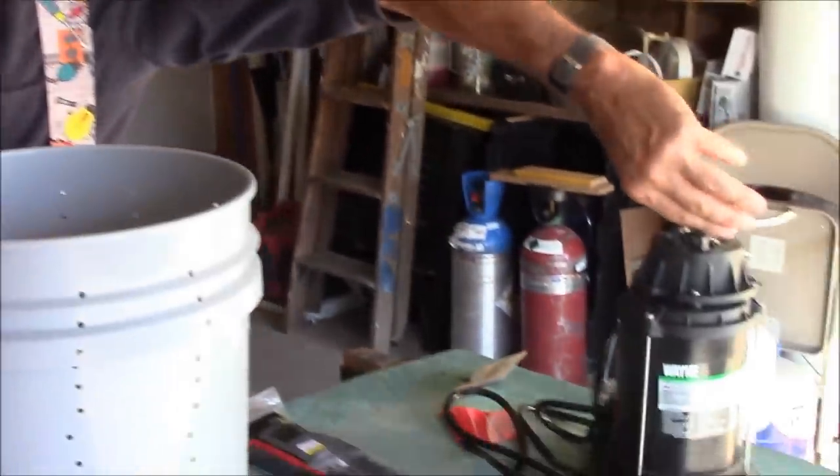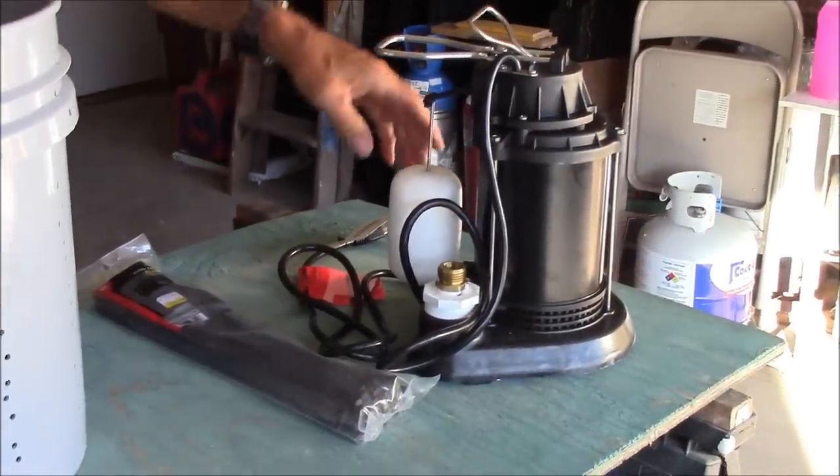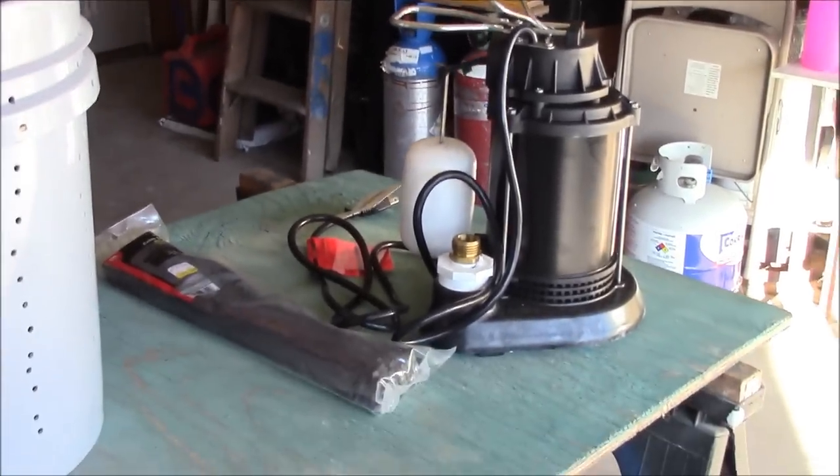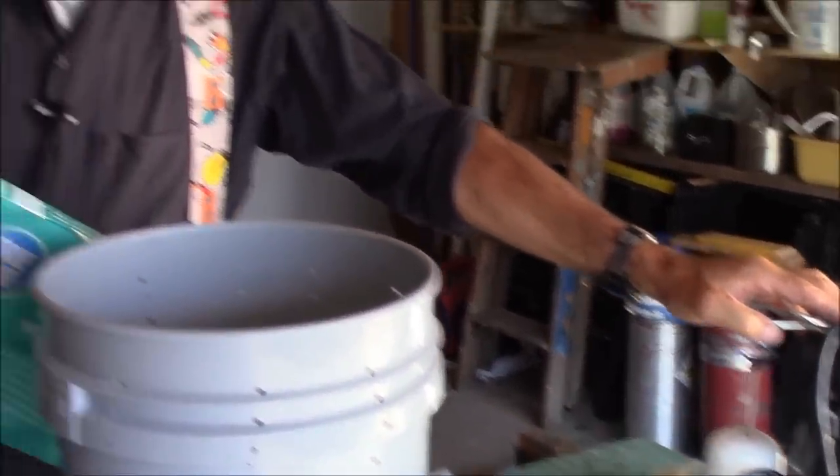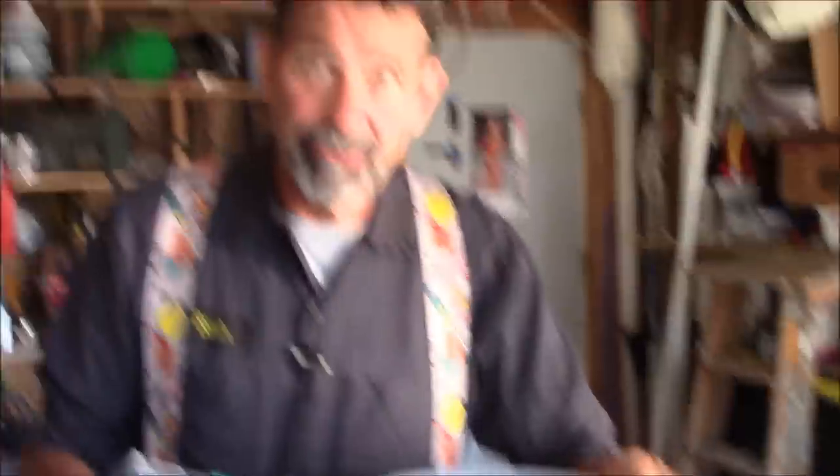We're going to go into the crawl space, dig a pit, and get this bucket as deep into the ground as we can. We're going to throw in a sump pump that really isn't real happy doing a short cycle in a little bucket here, but chances are this pump may only run once an hour or less than that.